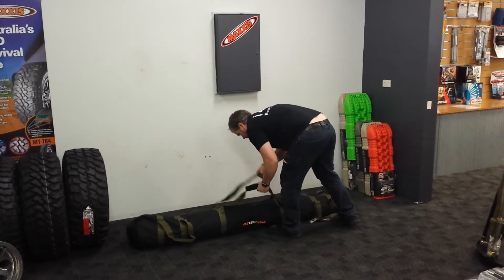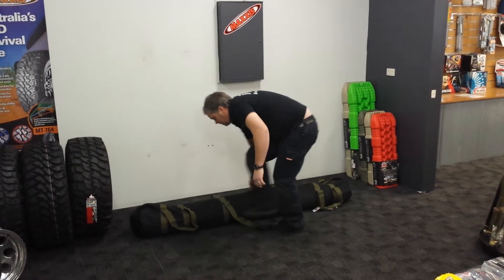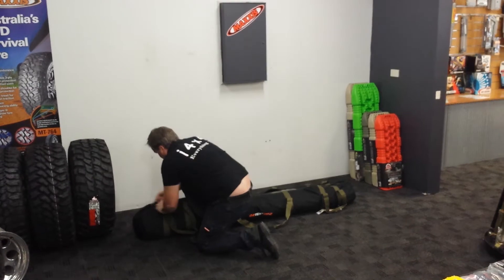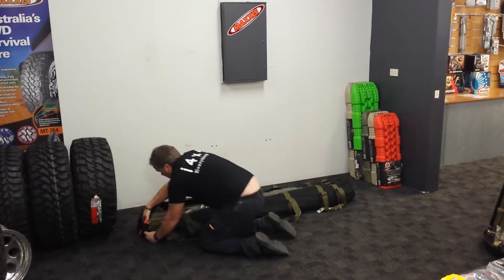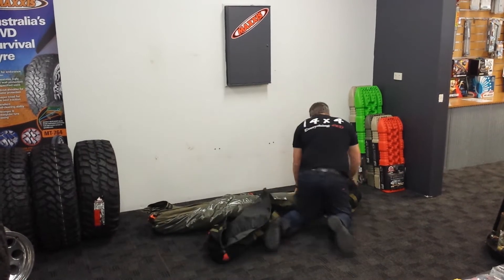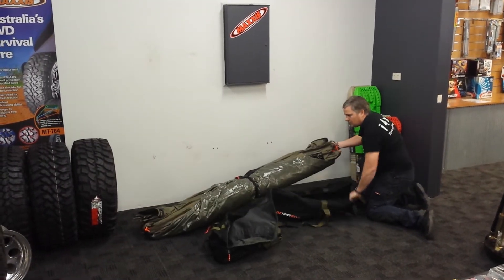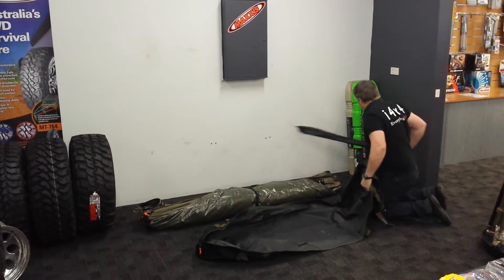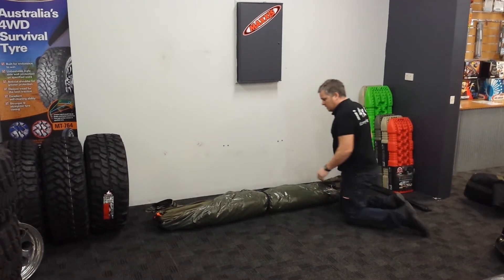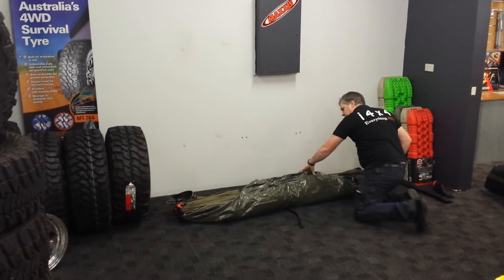So, open up the bag first. Good heavy-duty zips on it. I'll use that later, put that out of the way. Alright, so, obviously we've got some pegs and guylines up there.